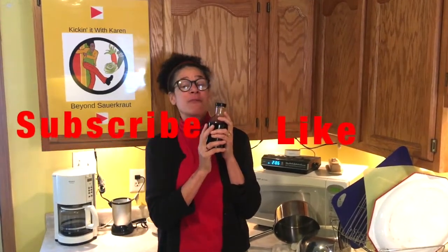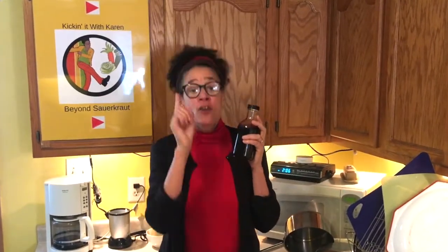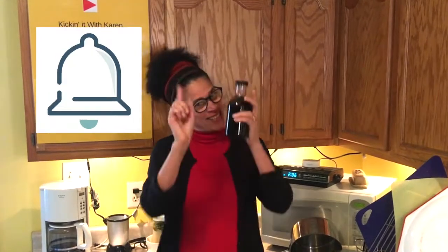Well folks, I hope you enjoyed what you saw today, and if you did, please remember to like and subscribe. Also remember to comment. Don't forget to ring that bell so I can let you know when I'm coming back into our kitchen. Bye bye!